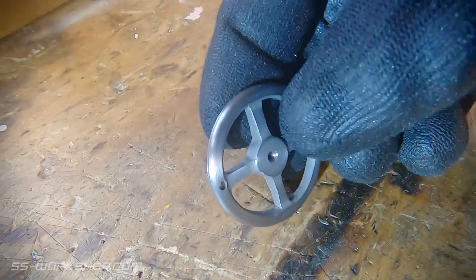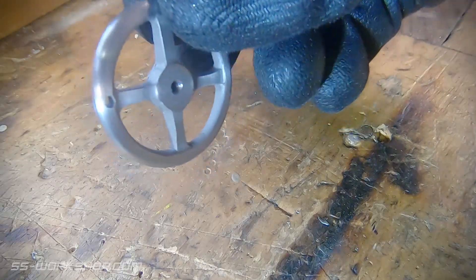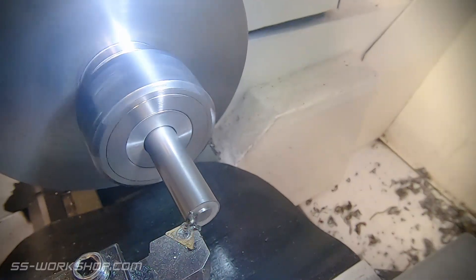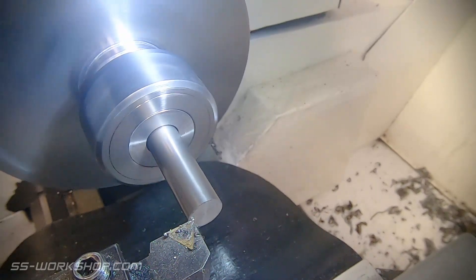Now we have a hand wheel, but we still need a handle to finish this off, so let's pop over to the lathe and whip one up. I'm using some free machining steel that was close at hand, but it's way oversize so this is a little wasteful.